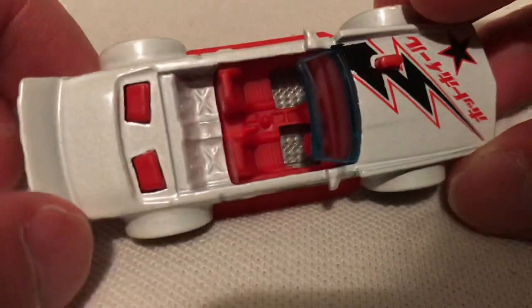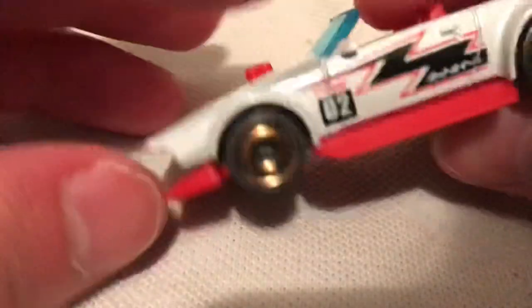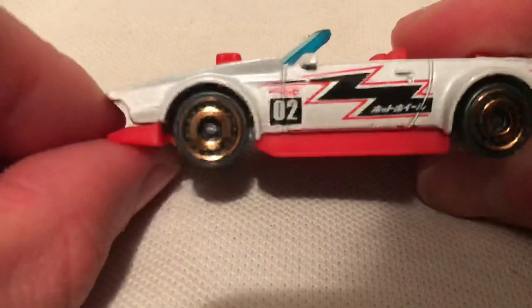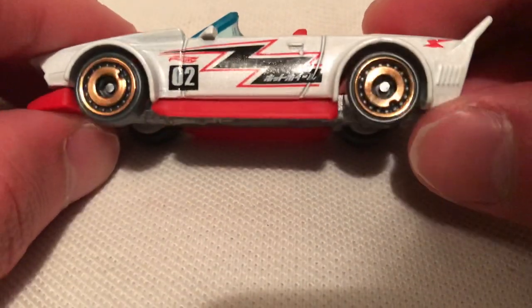Pretty cool, got the textured floor there — pretty sweet. The front lip is adjustable. There's the down position, there's the up position — very subtle, you almost can't tell, but it's there. Pretty sweet rims.